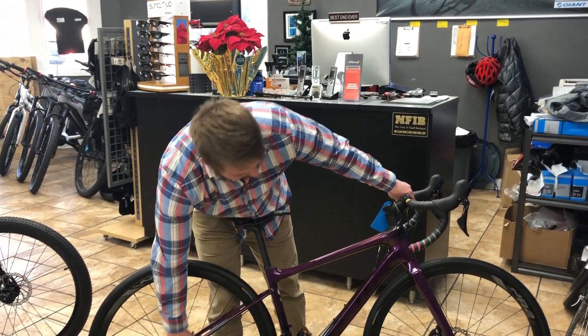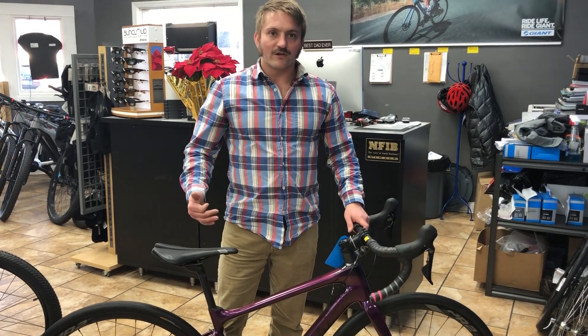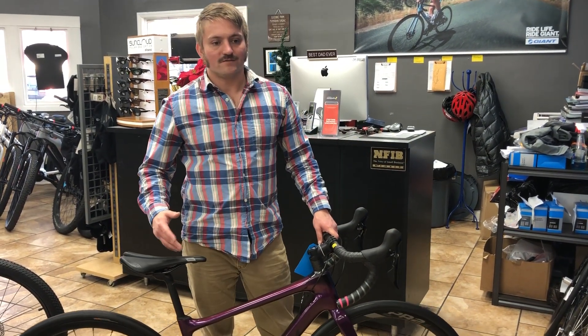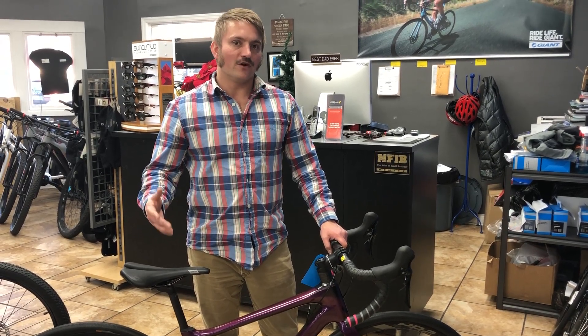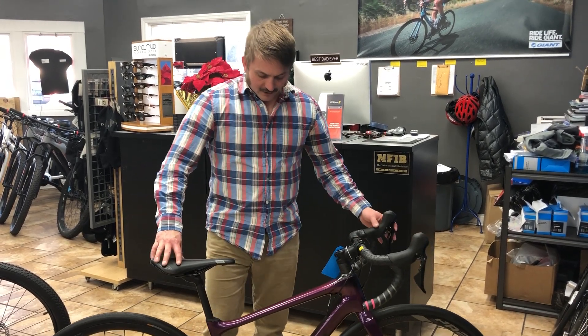Frankly, once you get to the 105 level, the shifting is going to be on point — it's going to work really, really well. I feel like the only difference you're going to get is grams of weight if you were to upgrade to Ultegra or Dura-Ace. So all in all, this bike's just a great value.